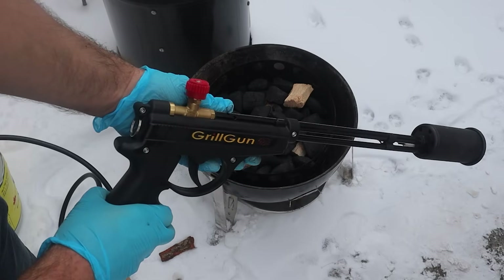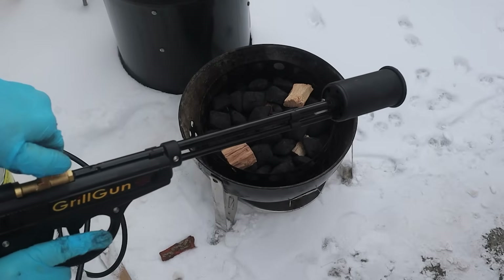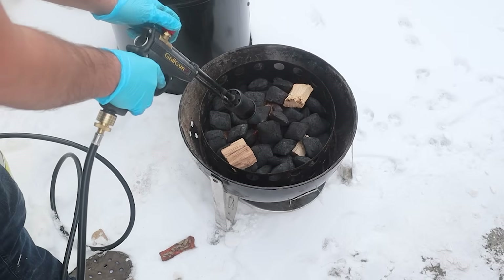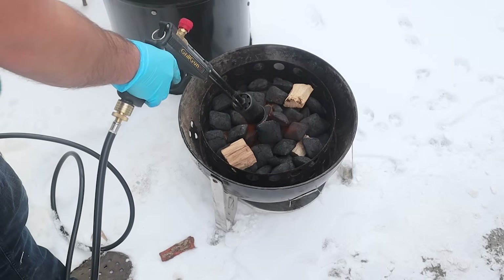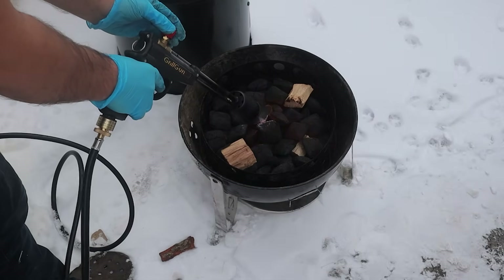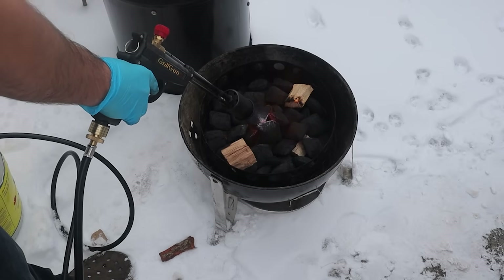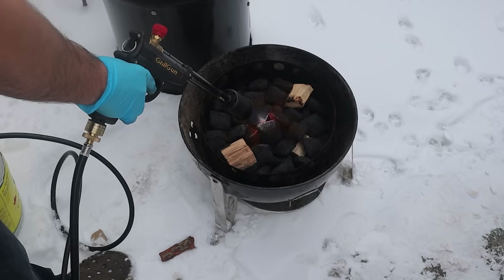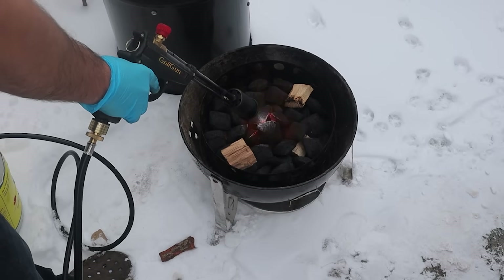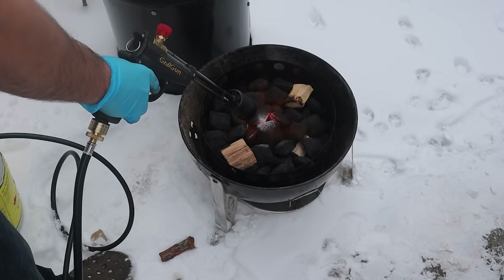It's really cold right now where I live, so using a charcoal chimney would be like bringing a knife to a charcoal fight — so I'm using my grill gun. This is a propane-powered torch that will light coals in roughly 60 seconds or less. There's a link in my description below and you can get 10% off using my discount code STBBQ. If you're planning on barbecuing a lot, it's a good investment.